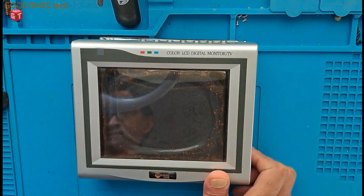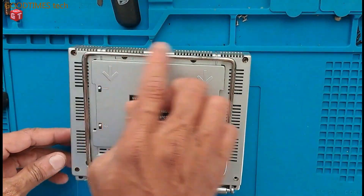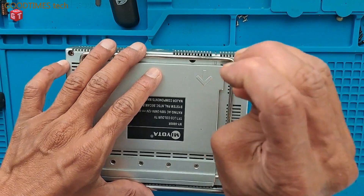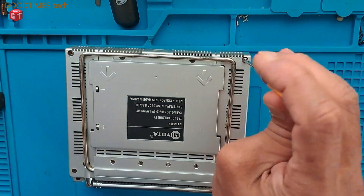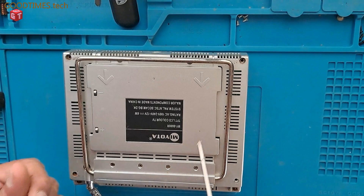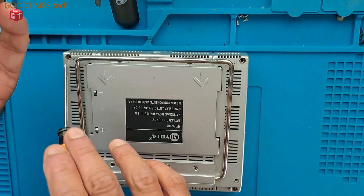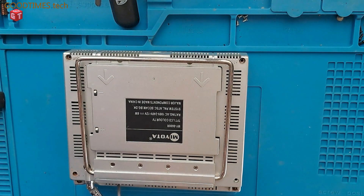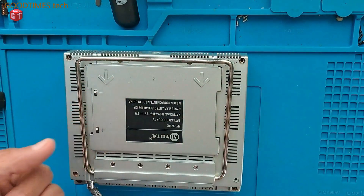So let's continue. First of all, turn it off. We need to remove the screws here. You may see that all these screws are of the same length — only this one screw here is very small. Just keep it in mind; you can keep it separately.